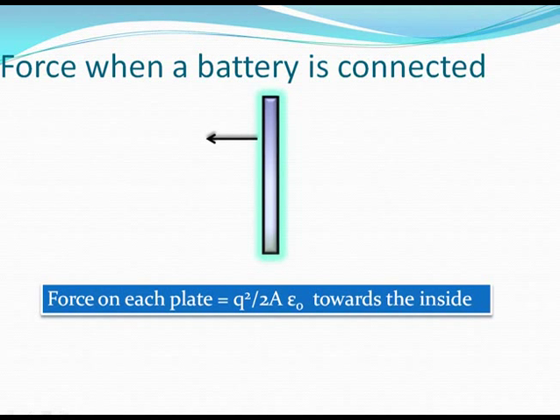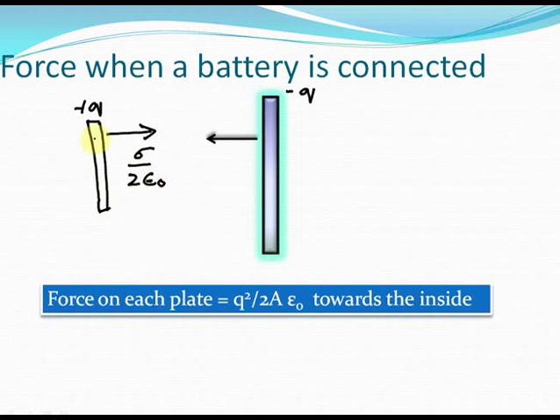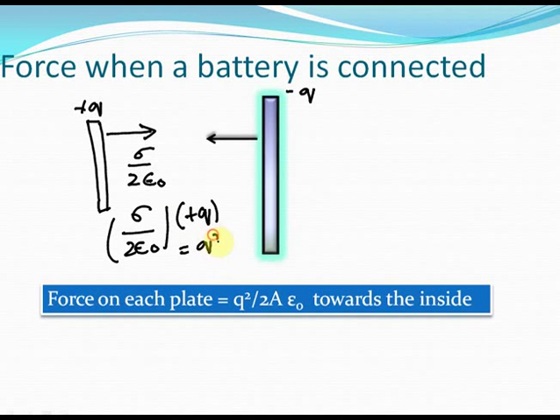We can also calculate the force on the capacitor plate on the left due to the plate on the right. This plate has charge plus Q. The electric field due to the negatively charged plate is directed towards the right — sigma by 2 epsilon naught — since the negative plate pulls the positive plate towards itself. So the force on this plate is sigma by 2 epsilon naught times plus Q, which equals Q squared by 2A epsilon naught, directed inwards.